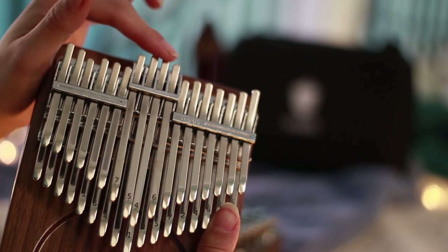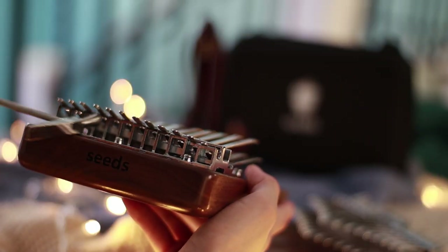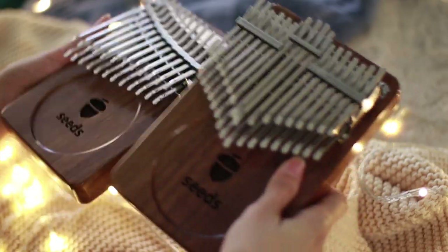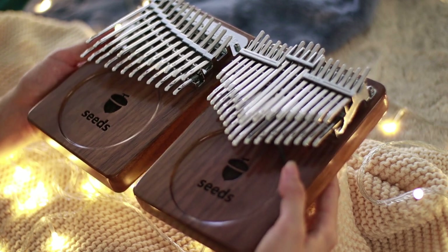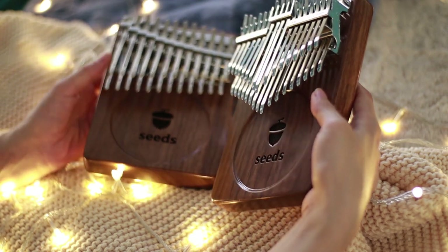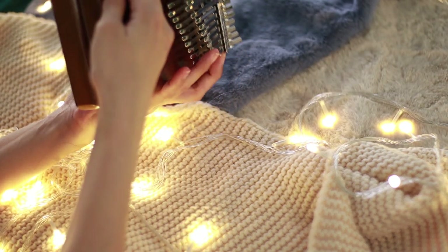While for your 24 key kalimba, because of the layout, it is very easy to tune and to reach the keys, even those in the bottom layer. By the way, your 34 key kalimba only needed some fine tuning when I received it, but for your 24 key kalimba, I really needed to go in and adjust it because some keys were really out of tune.